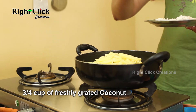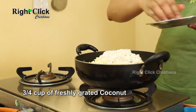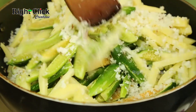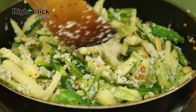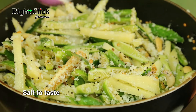Add 3/4 cup of freshly grated coconut and stir well. Then add salt to taste.